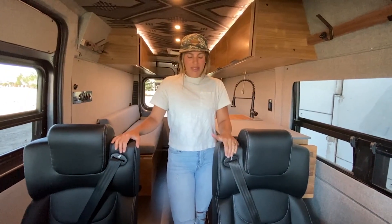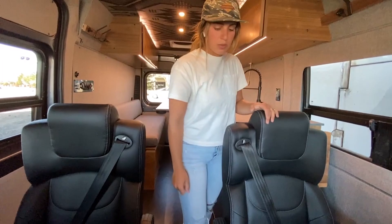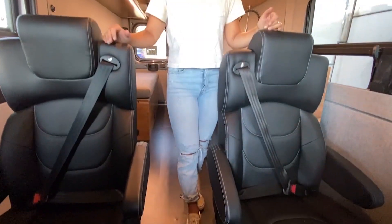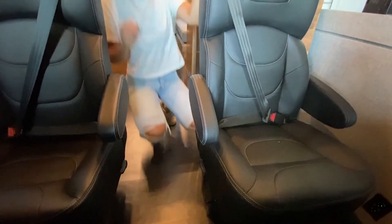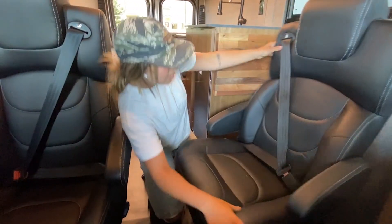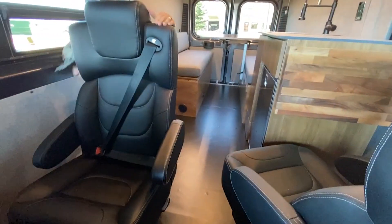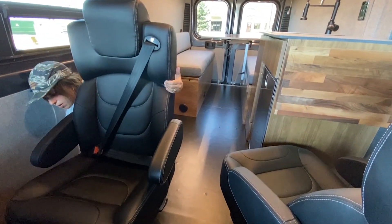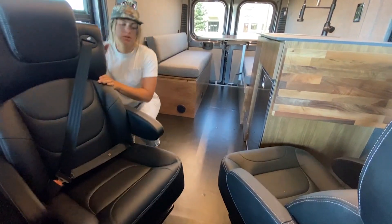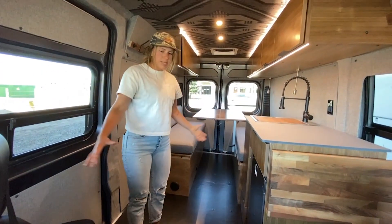Up front here we have two additional captain's chairs. These are going to have three-point retractable seatbelts — super comfortable for additional riders. Another great thing about these seats is that they swivel, so we can have a little bit of extra room in the rear, which makes our dinette and living space a little bit bigger.